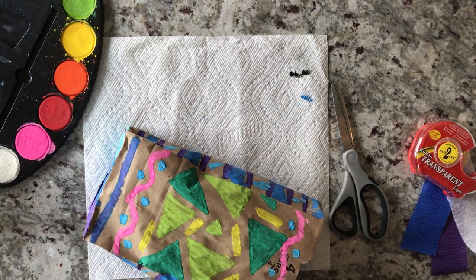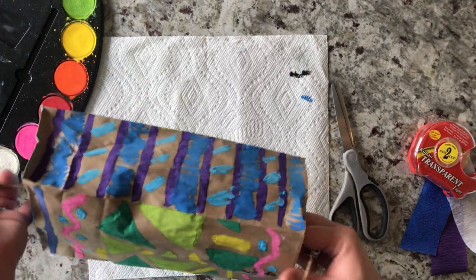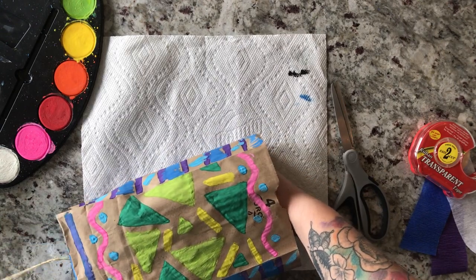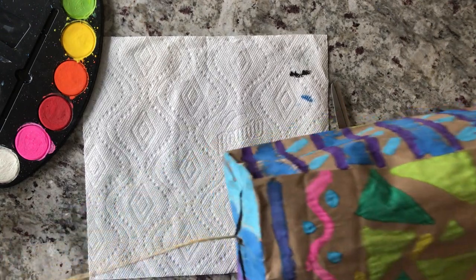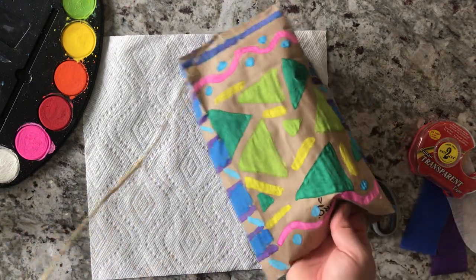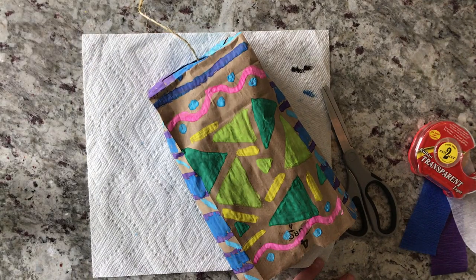So let's try that again. There we go. That way, when you're out running with your kite, the string doesn't pull out the bottom.